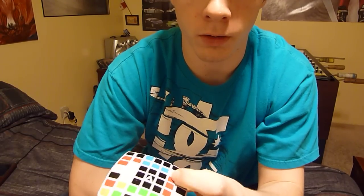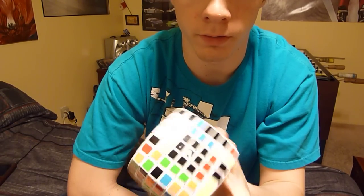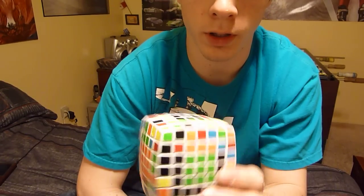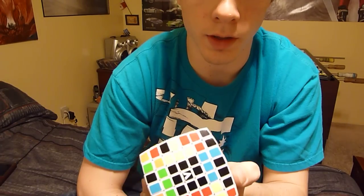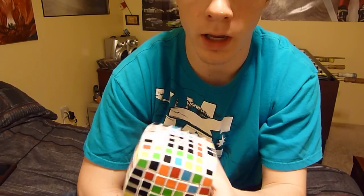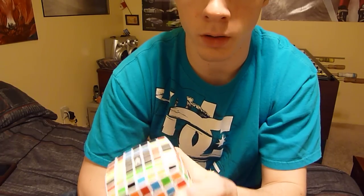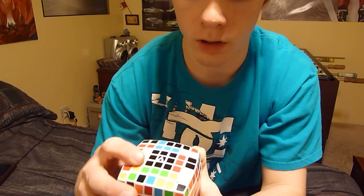This is for if you're having trouble with the final edge pairing on a 7x7 V-Cube. When I was learning this one I figured everything out on my own and then I was stuck on this part. I wish there was a tutorial for it and there wasn't a specific tutorial, so I'm making one. This is just for helping figure this out.